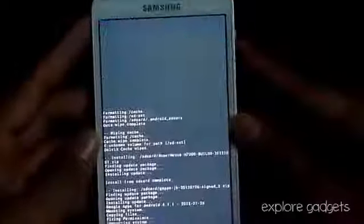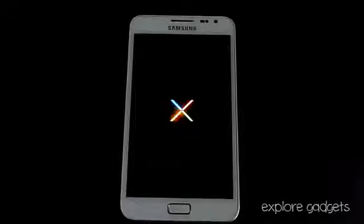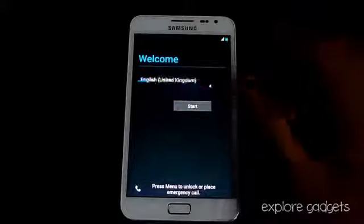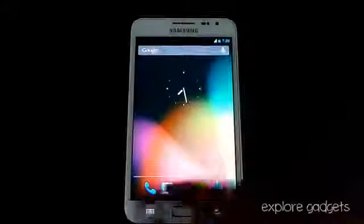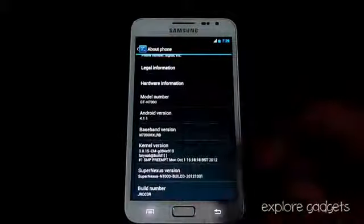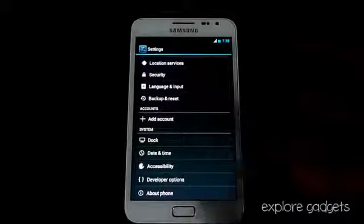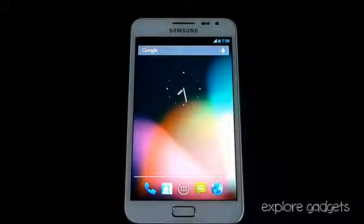Now that's done, go back and hit 'Reboot System Now.' We're up and running, so let me just quickly do the basic setup and show you what I'm running. This is Android 4.1.1 Jelly Bean and the Super Nexus N7000. That's pretty much it for the installation of the Super Nexus AOSP ROM for the Galaxy Note GT-N7000. Stay subscribed — I'll be reviewing this ROM soon. Thanks a lot for watching!